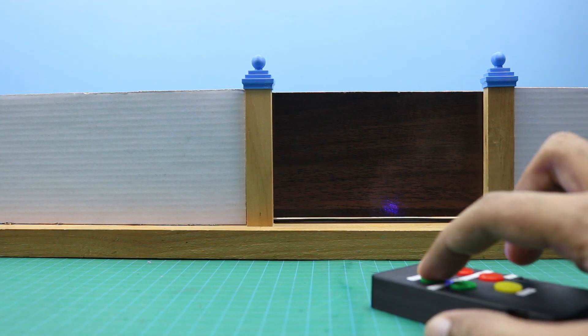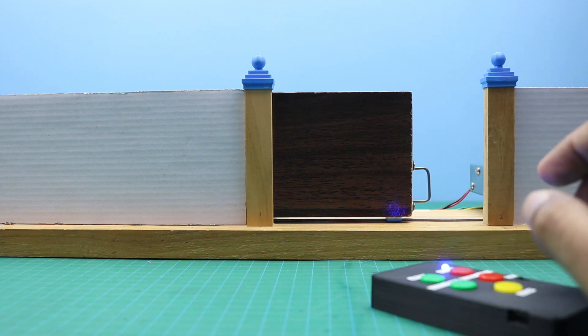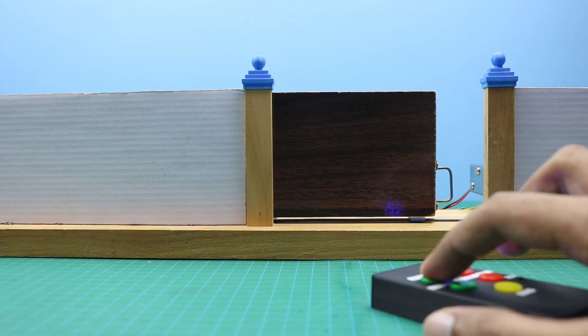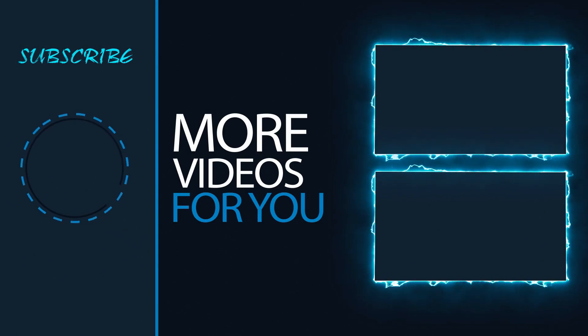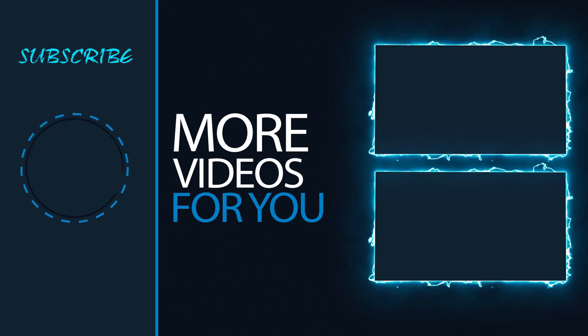So guys, that's it for today's video. All necessary information about this project you can find in the video description. I hope you will like my project — share it with your friends and don't forget to subscribe. Thank you.